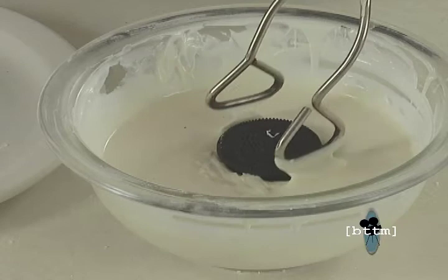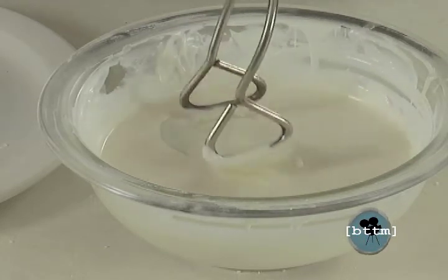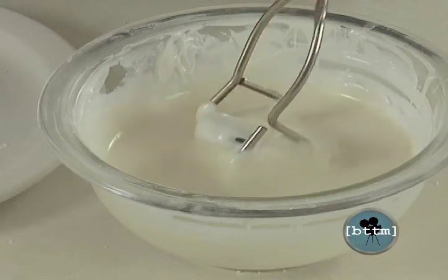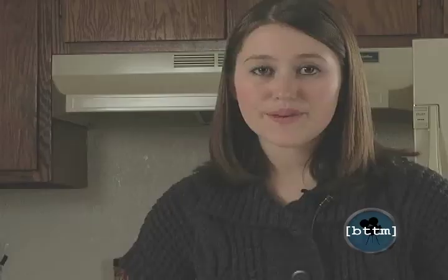So the next step is to dip your Oreos into the almond bark. After you've dipped the Oreos, the next step is to let the almond bark harden on the cookies, and then it's time to add the gel.